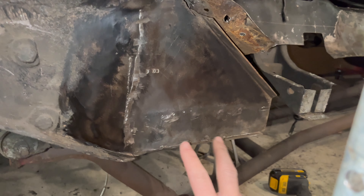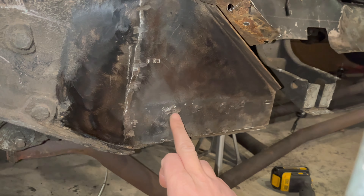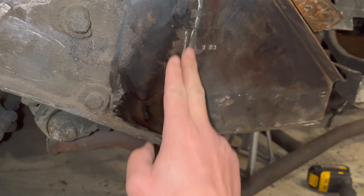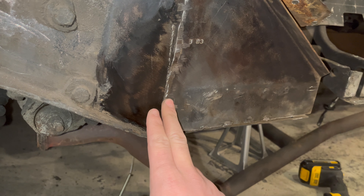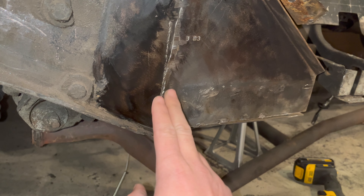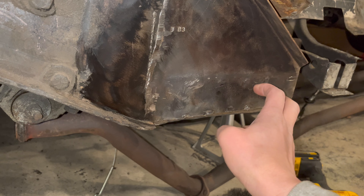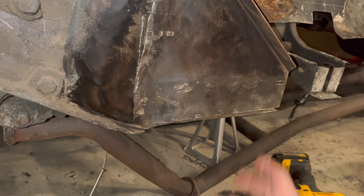Here's the progress so far. I've gotten all of the remaining metal ground down. You can see there was a little surface rust before, but that's all solid metal under there. Really happy. Maybe a little cleanup on this bead weld that they had in front of the torque box and grind that flat, but all the way around I got that all cleaned up and ready to prep.